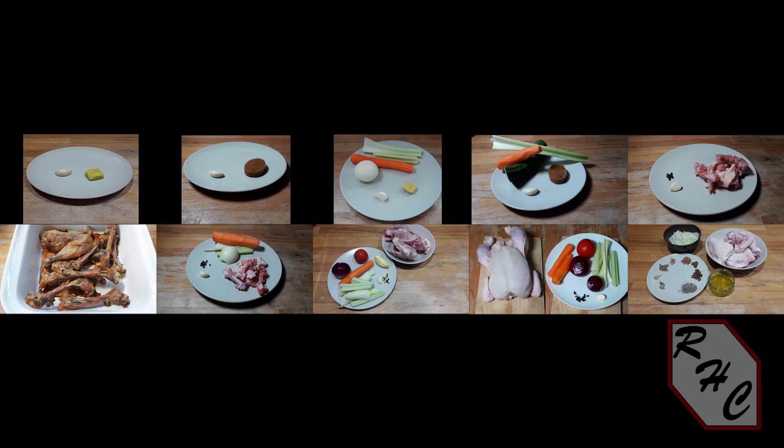Cost is also a factor, related mostly to increasing ingredient amounts. But let's begin.